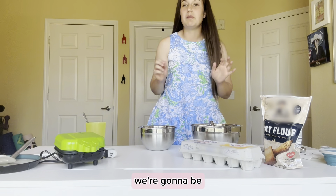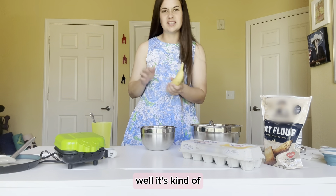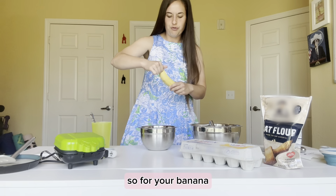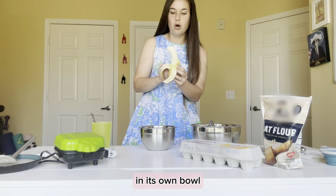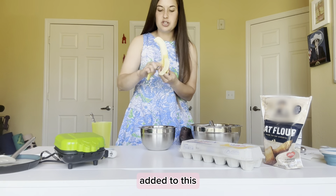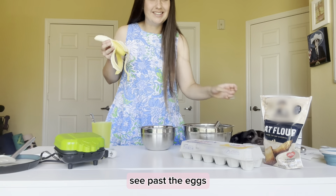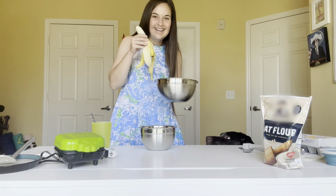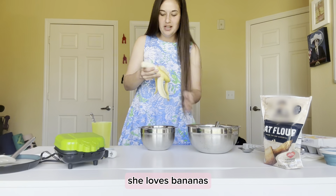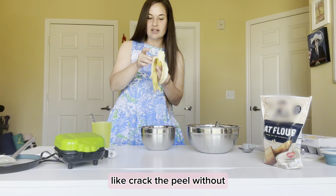In a separate bowl, we're going to mix the wet ingredients. For your banana, go ahead and mash it in its own bowl — everything else will be added to this. Oh, here comes Annie Banani! She loves bananas. I can't even open one without her being right there.